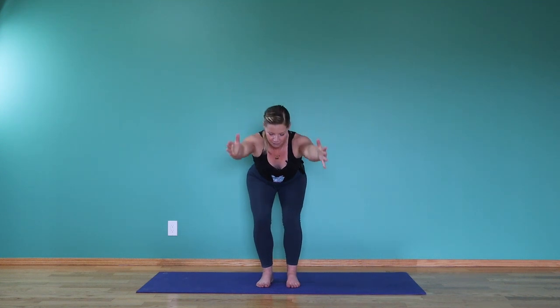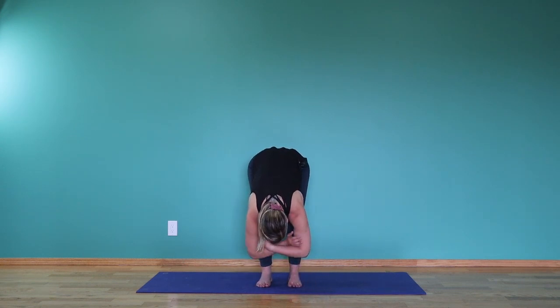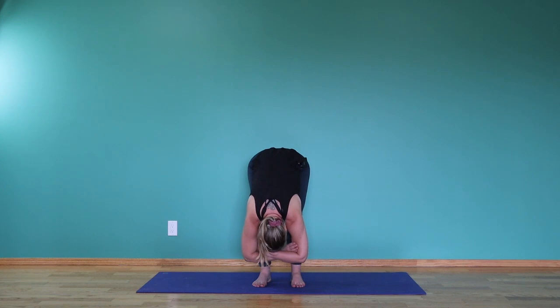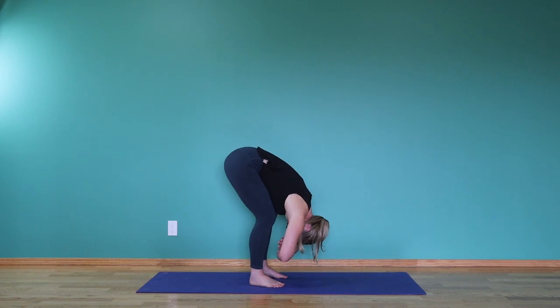Exhale, soft bend in the knees and a really slow bowing forward, coming into a position where your chest and belly are resting on your thighs. Bring the hands into opposite elbow crease and let the head be really heavy. Let the arms be heavy, supporting your back through the resting on your thighs position. For some of you that might mean a really deep bend in the knees, and that's perfectly okay.